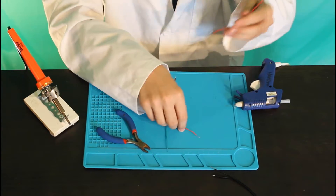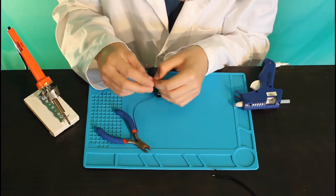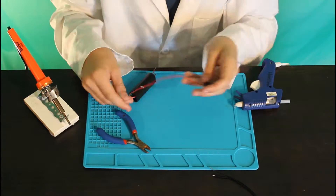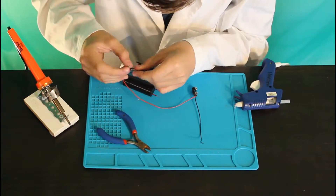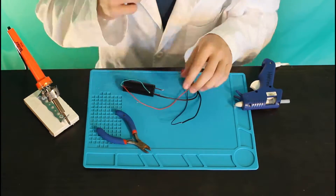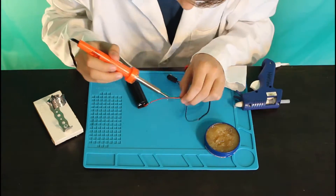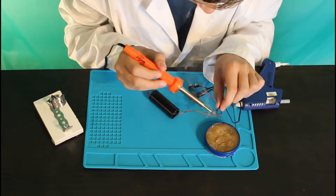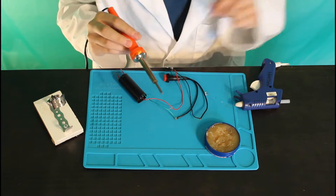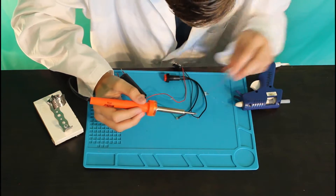Right now I am just assembling the wiring to get it ready for soldering. Now that I'm done assembling, I am getting ready for soldering by applying flux to the connections, and then of course soldering right after.